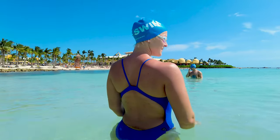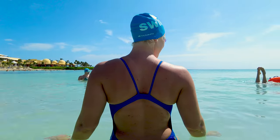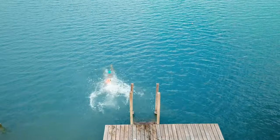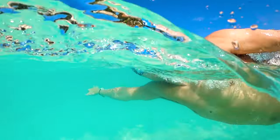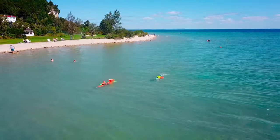Hey swimmers, I'm Taylor from MySwimPro and in today's video we are going to talk about how to overcome fear and anxiety around open water swimming. If you're new to swimming in the lake or the ocean it can be really scary — you don't know what's lurking underneath — but today I'm going to share a few tips to help you get really comfortable in open water so you can start swimming workouts and maybe even do an open water race or triathlon.